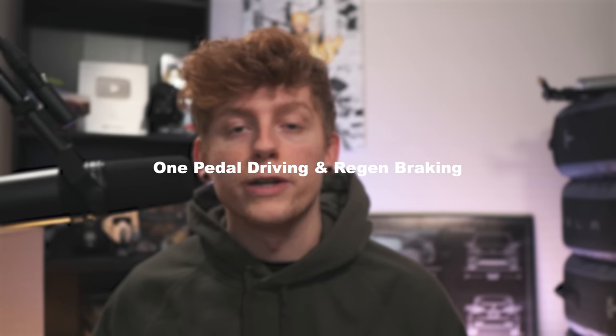Let's start with the very first thing you're going to notice when driving your new Tesla: one pedal driving and regenerative braking. Some people might even be intimidated by the fact that you rarely have to use your brake pedal, but I promise you once you get it down it's really hard to go back to a vehicle where you have to use your brakes for stopping.